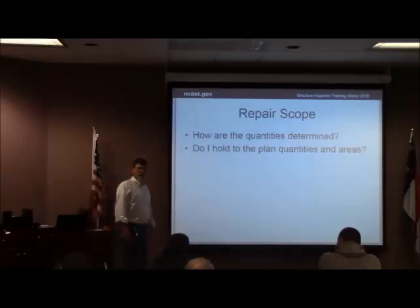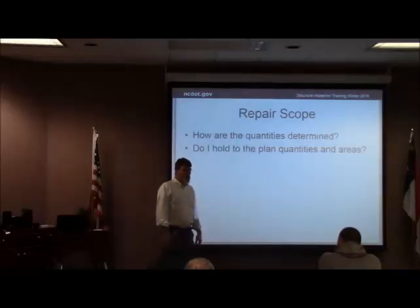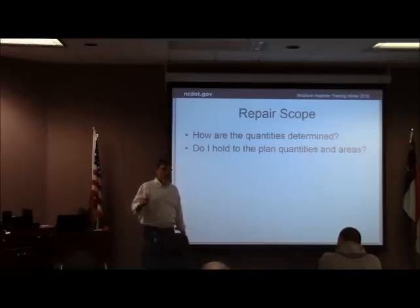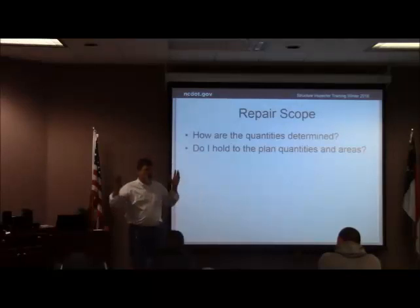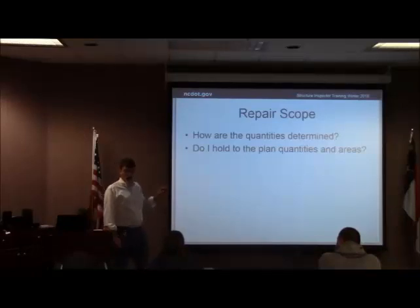Do I hold to those planned quantities? Am I going to just do what's on the plans? No. Hopefully you're going to be able to do what you've got to do. If you start making really significant overruns, you probably need to talk to somebody, because structure management or bridge management, whoever put this contract together, may or may not have enough extra money to cover a lot of extra repairs. We did a rehab on a tunnel in Asheville and we were getting places where they had chipped back out and I could stick my arm out of the hole at the bottom of the tunnel wall. We had to pick a limit and stick with it. We need to make sure we've got the money to cover it, but hopefully we can get all of the deterioration.